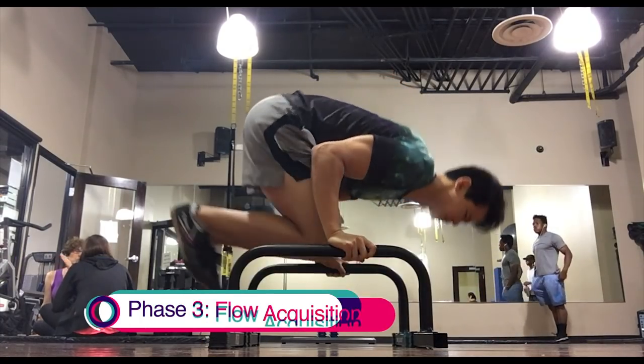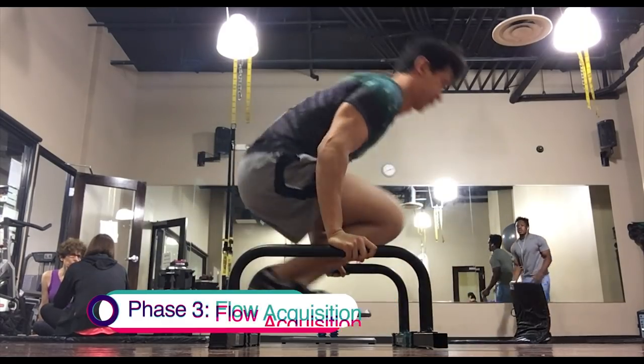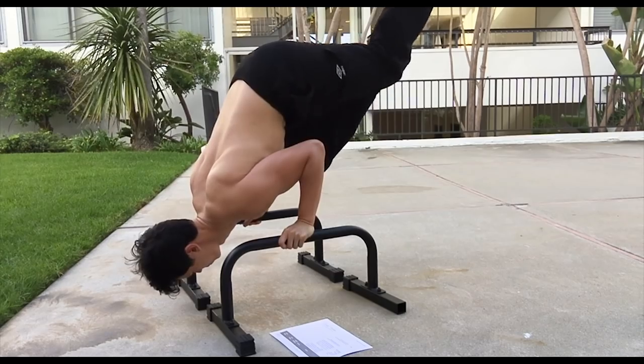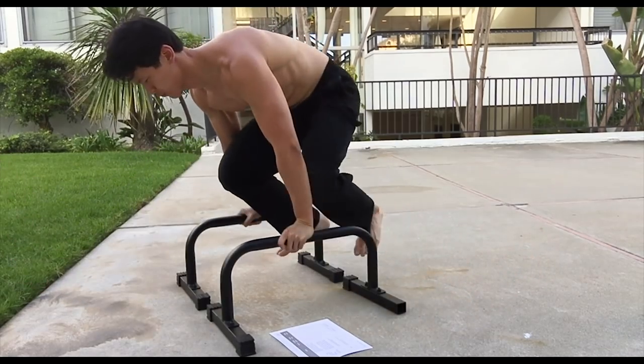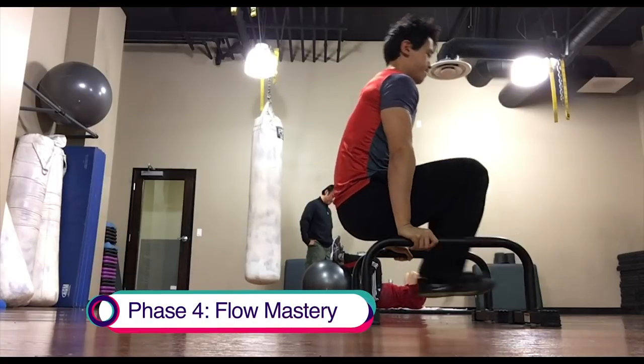The third and fourth phases introduce flows, which are basically just chaining moves together. Overall, the third phase was a significant jump up in difficulty from the second phase. It was in this phase that I started to find myself unable to do certain moves at the prescribed level. Thankfully, the program had scaled down alternatives.